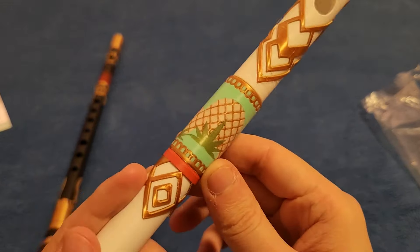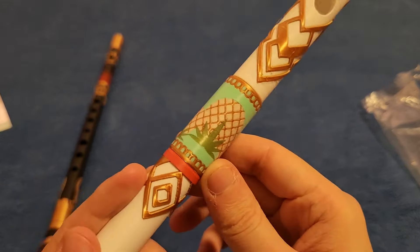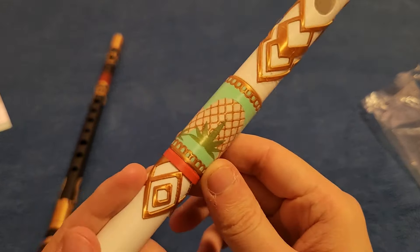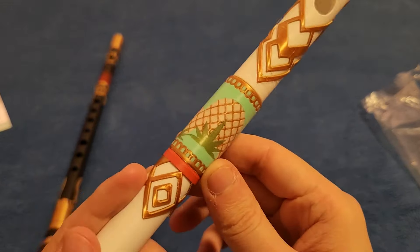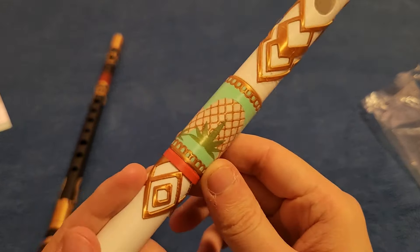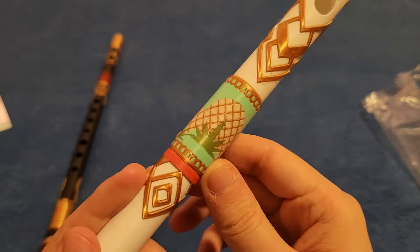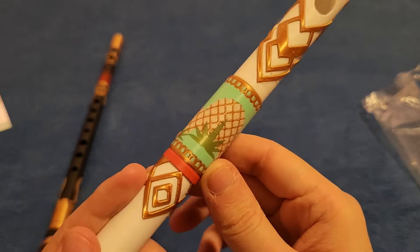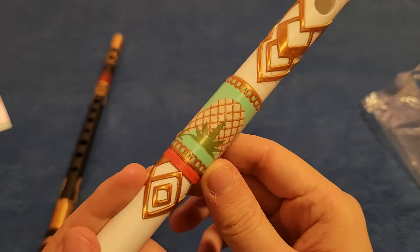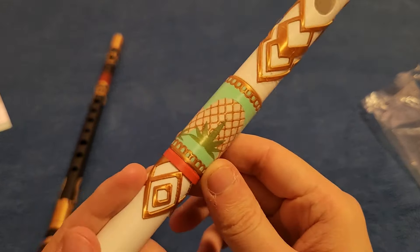I also wanted to show off my Xenoblade 3 amiibos, which arrived at the same time — that's Noah and here's Mio. I noticed the X for the Xeno series logo is upside down on them, which is a little funny. But I'm really glad these finally arrived; now I have all the Xenoblade amiibos.